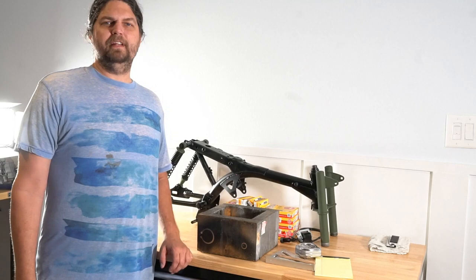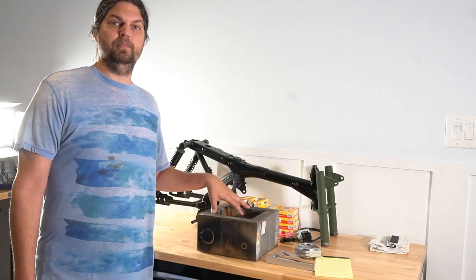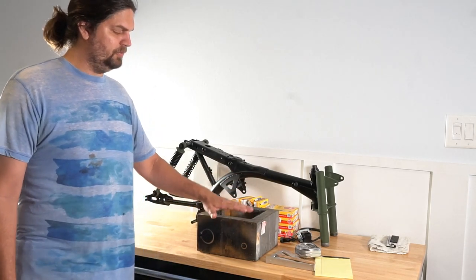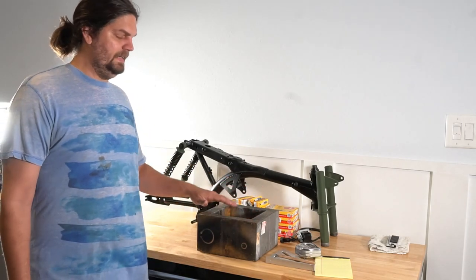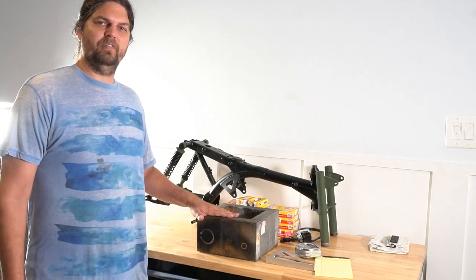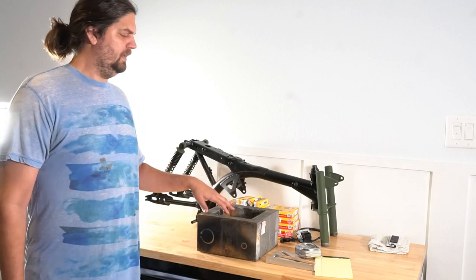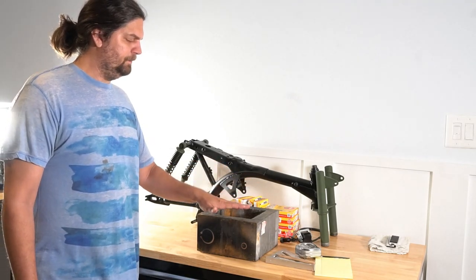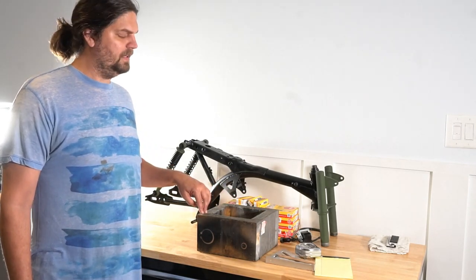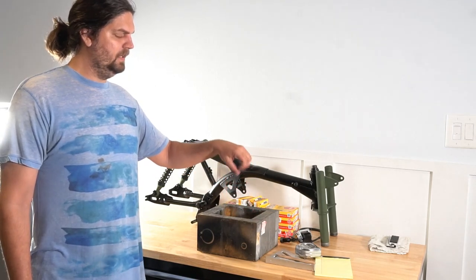Hi everyone, Josh with JE Honda Vintage Minis in Orlando, Florida. Today I'll show you what I use when I'm working on my engines that are taking off the bikes. It's just a simple 2x6 box. This idea has been around forever, but I've got the dimensions that work for me with the horizontal engines in the 50 to 72 cc engine range. I'll show you the dimensions on the cuts and put it together.